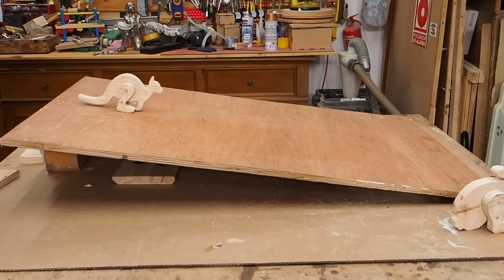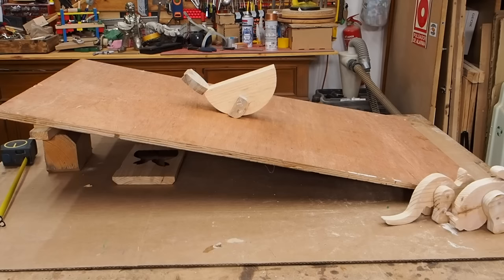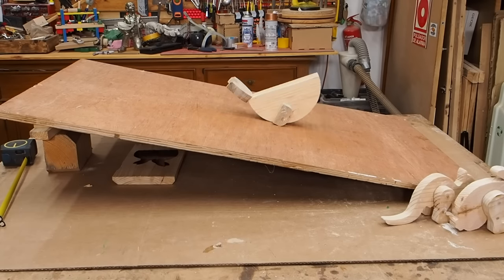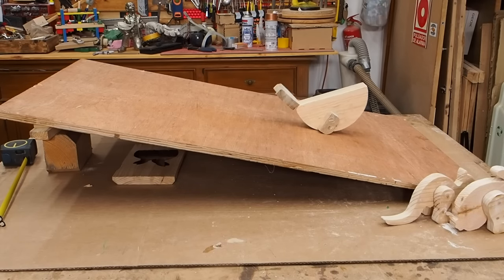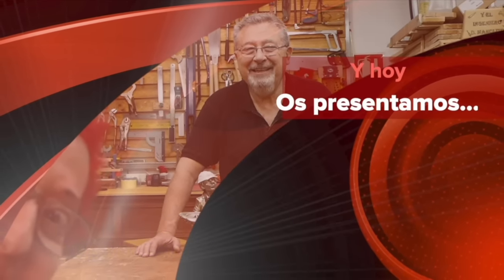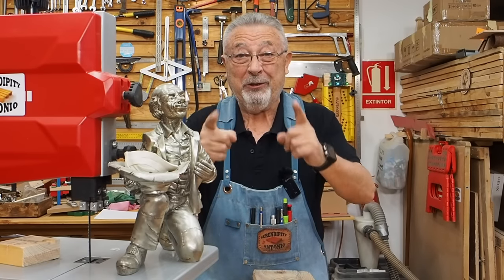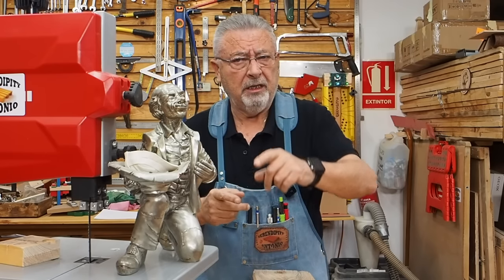Good morning, gente. ¿Qué tal? ¿Cómo estamos? Nosotros sobre la marcha, pero bien, bastante bien. Solo esperamos que vosotros estéis bien también. Seguro que sí.